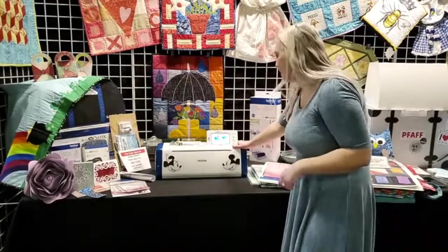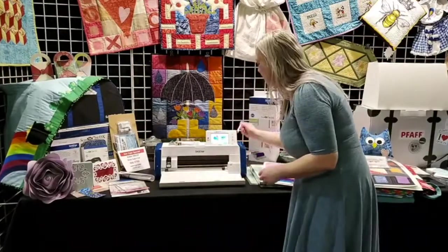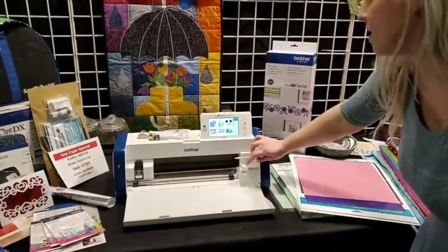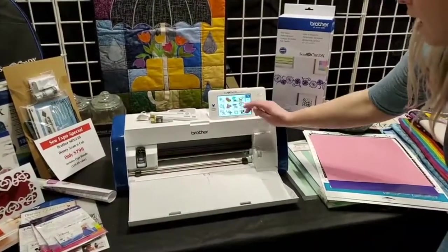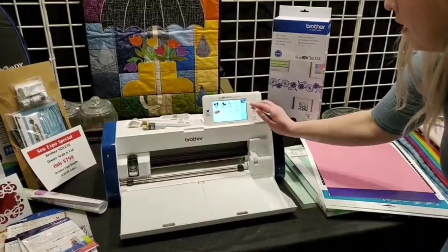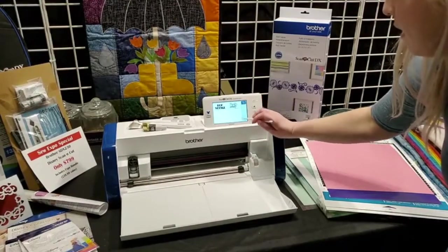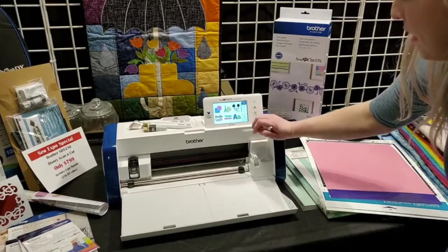Let me tell you a little bit about this machine. It includes all these built-in patterns. When you click on it, it opens up several categories — you're going to have fun shapes, cute designs, built-in Disney, words that are already pre-created for you, borders, and fonts.